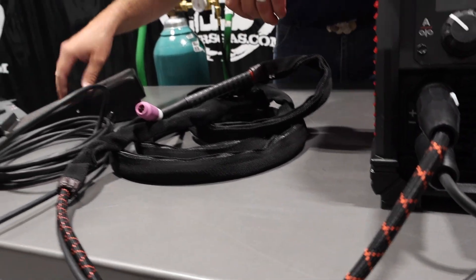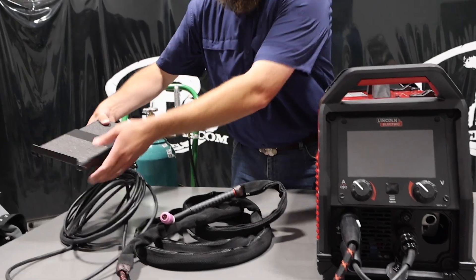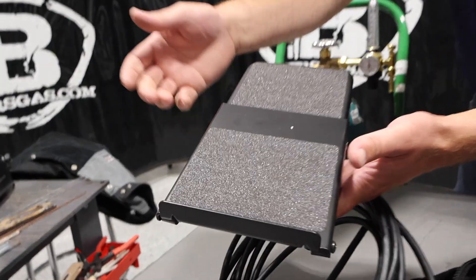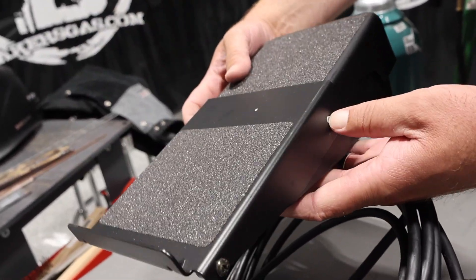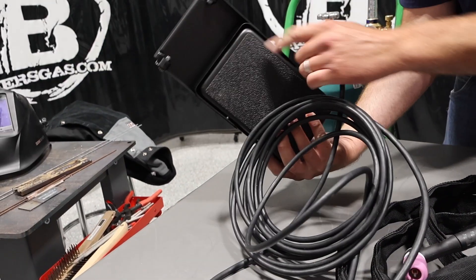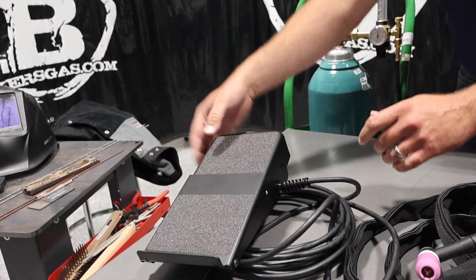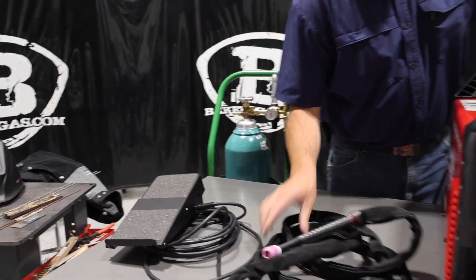It comes with a foot pedal. I've got it plugged in here to the Amphenol connector, and it comes with an extension for your foot too. It's not very hard to put on — it just clicks in with two buttons, you push in on those and it'll pop right on. It is nice for your foot. The foot pedal's not that big, but the extension gives you room to put your whole foot on the pedal and rock back and forth. Pretty sweet.